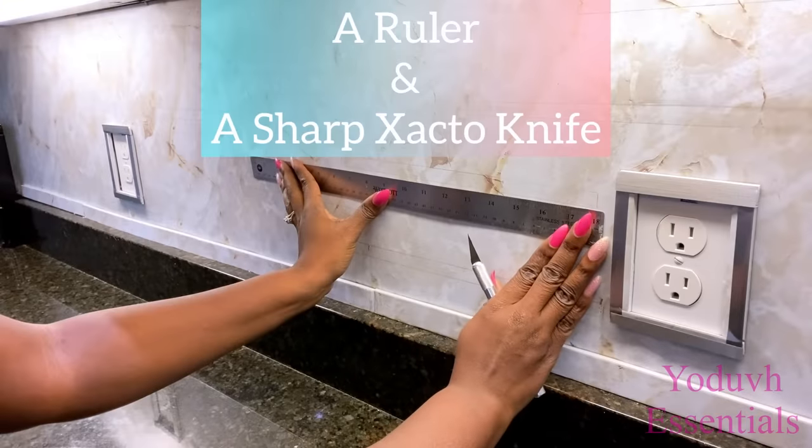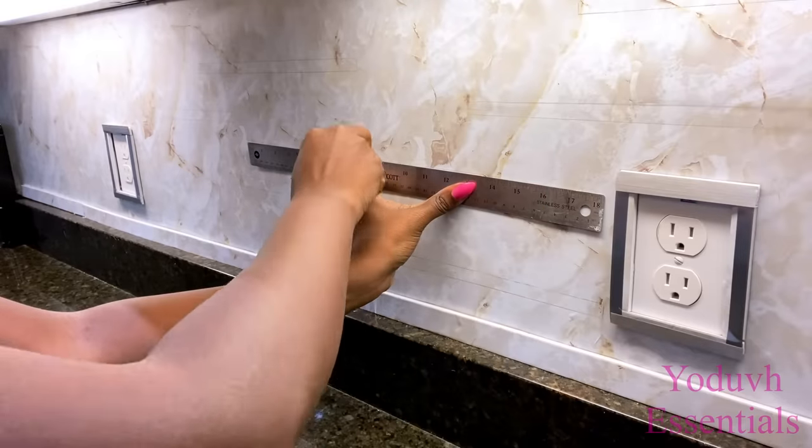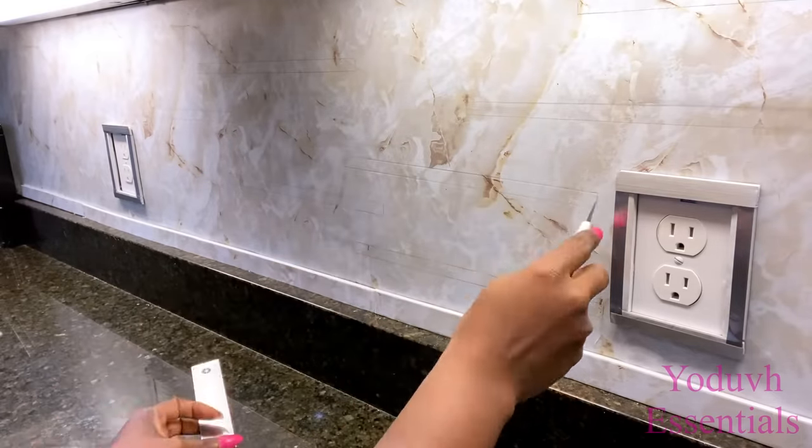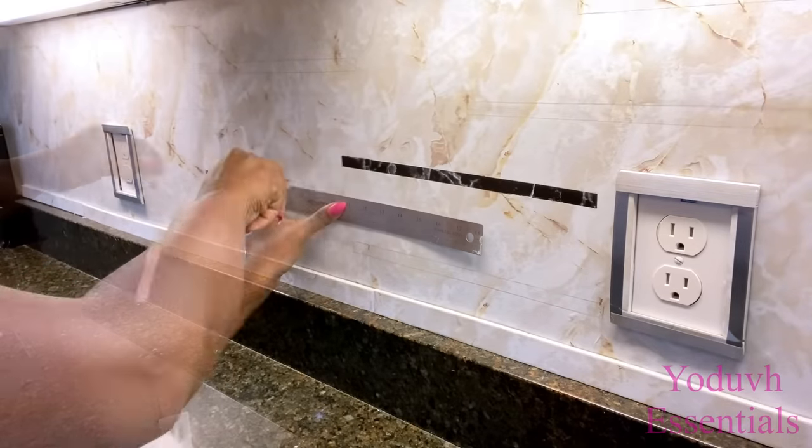Now the next thing I'm going to do is take a ruler and the sharp exacto knife to carve out the marked part, and I'm going to be doing it carefully so that the only thing that comes off is the first layer of contact paper.